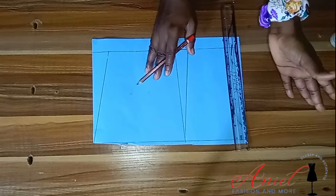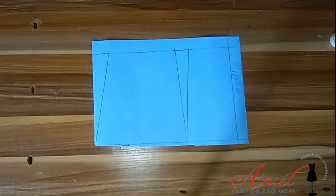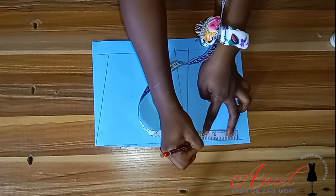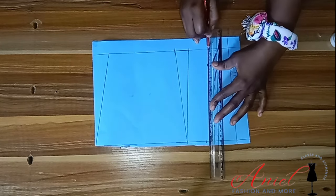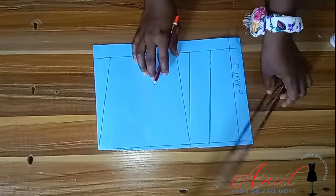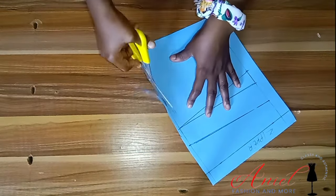Because the corset is going to be snatched, we have to open the back a bit. On the upper part I came in by 2.5 inches from the starting line, and on the lower part I came in by 1.5 inches. Using my ruler I connected it, and now I'm going to cut everything out.